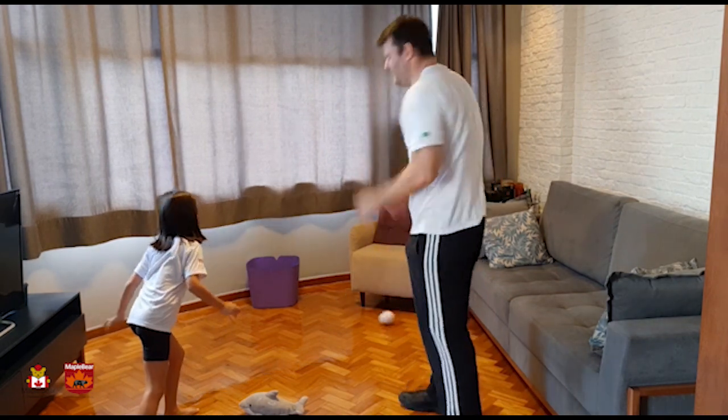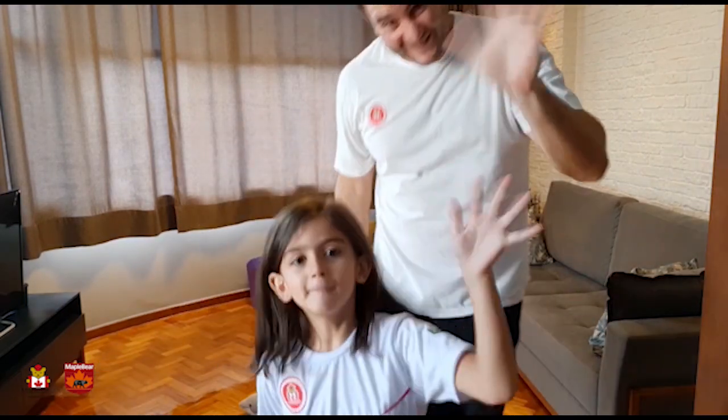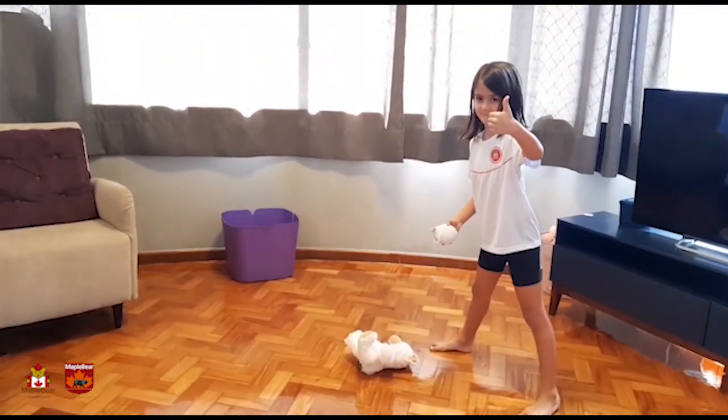And always remember, don't be upset, it's only a game. Ready? Go!